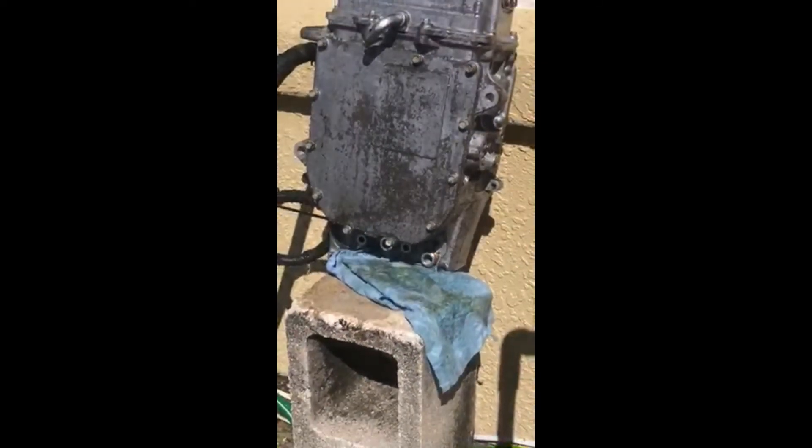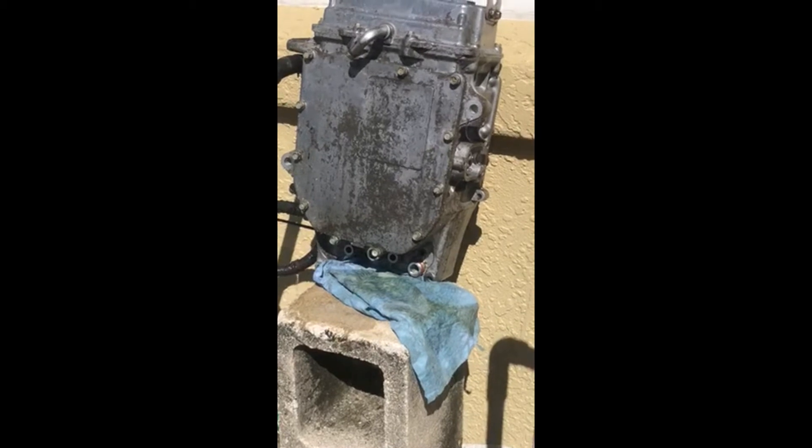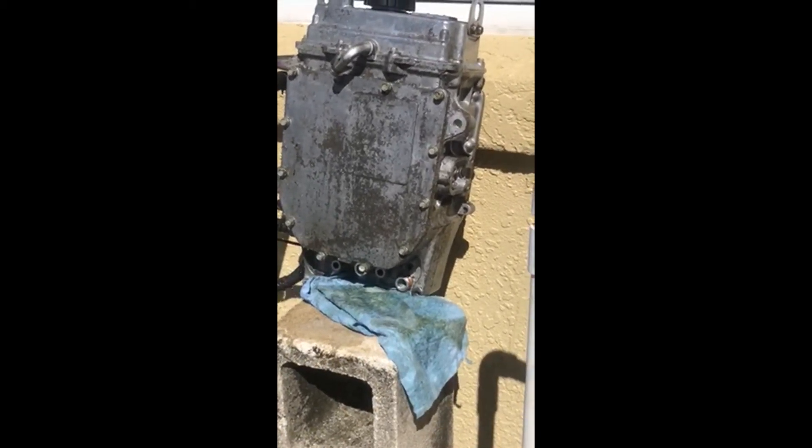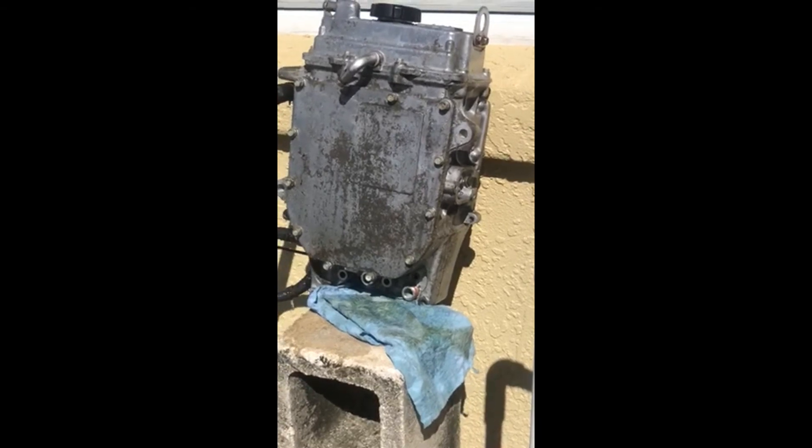That's an easy, poor man's way to test your inner cooler or oil cooler to see if you need to replace the gaskets.